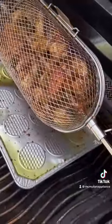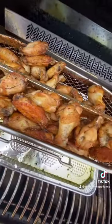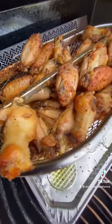Those wings are done. Remove the lid from the basket and give them a quick inspection. I know you guys can taste these already.